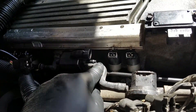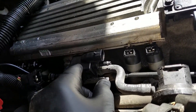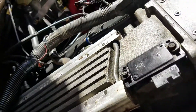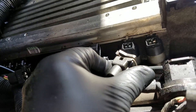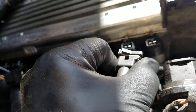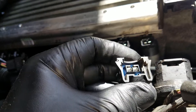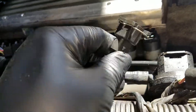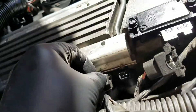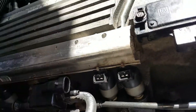Unplug this vacuum line for the vent solenoid here. These little connectors look kind of scary, but they're easy to get off. All you've got to do is push that wire in like this — that releases it off of there. Squeeze that and it pops off. Easy.